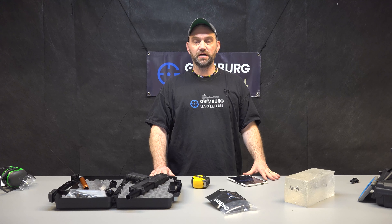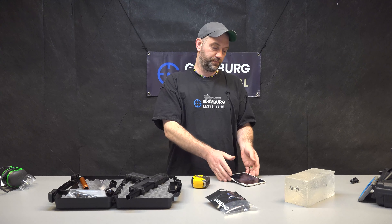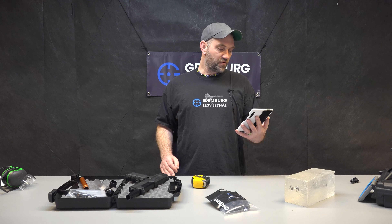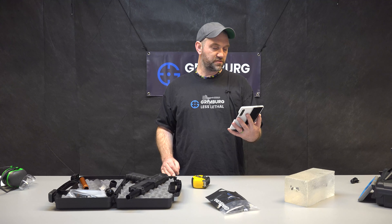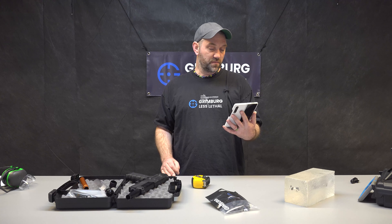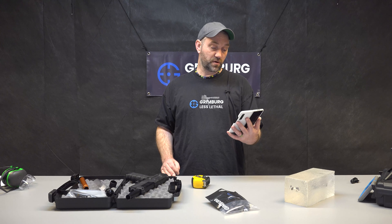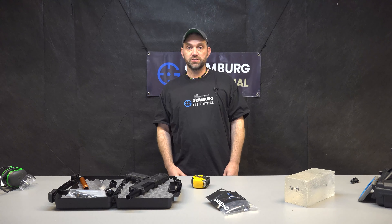I'm going to read something from a customer who just sent us an email about a half hour before we started making this video. He's in Croatia. He says: 'Sabre is wicked. Everything I ever wanted for home defense in a country where firearms are strictly regulated for civilians, with lots of illegal firearms from the war in the 90s that ended up in the hands of mafia, corrupt politicians, and small criminals. Keep up the great work. Five stars.' Thank you for your interest and I hope to hear your thoughts in the comments.